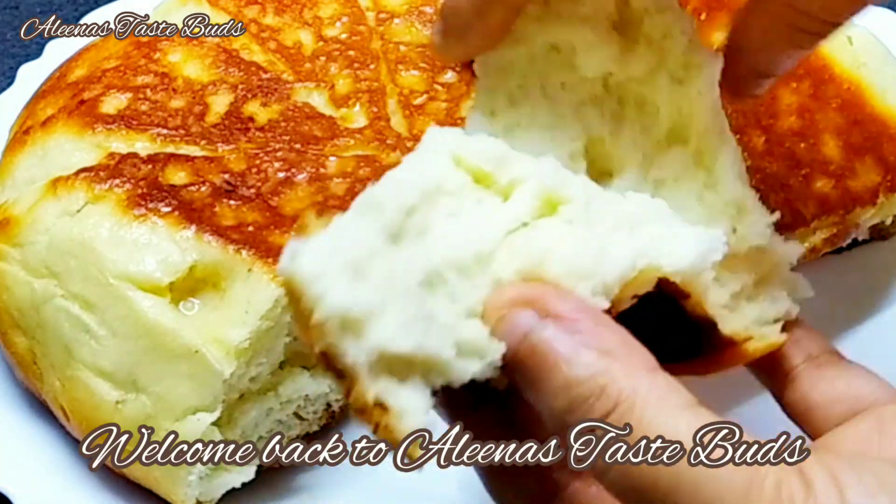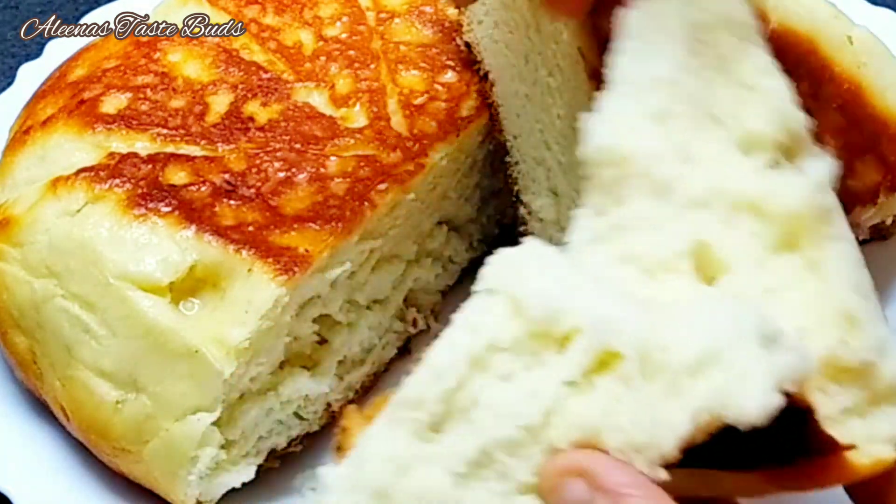Hi friends, welcome back to Alina's TasteBirds. This recipe is made of milk bread.